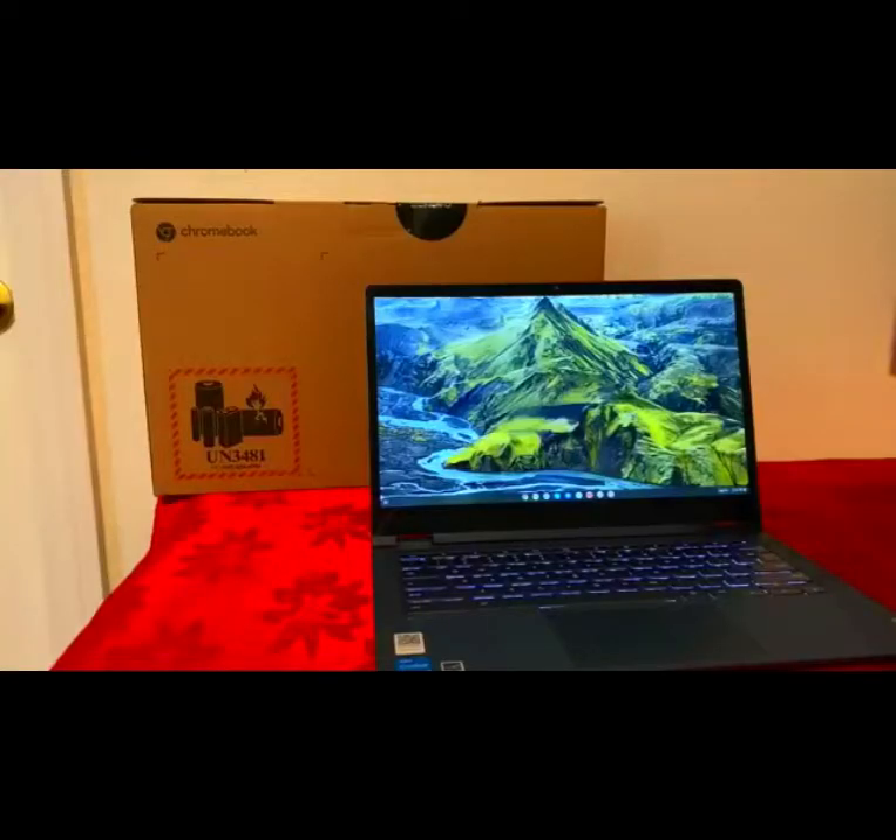Hello everyone, today I'm going to do a review of the Lenovo Flex 5i Chromebook. This is the 13.3-inch version. It has 8GB of RAM, i3 11th generation CPU, and this one has 64GB of eMMC storage.